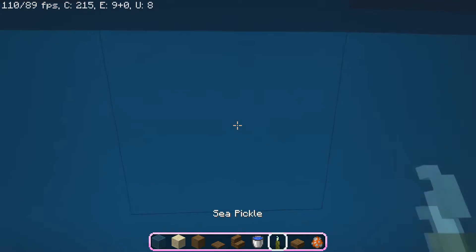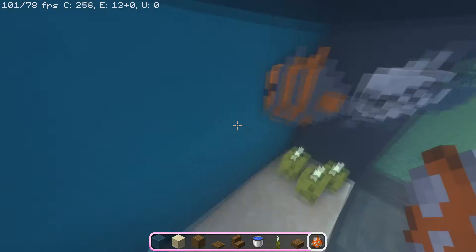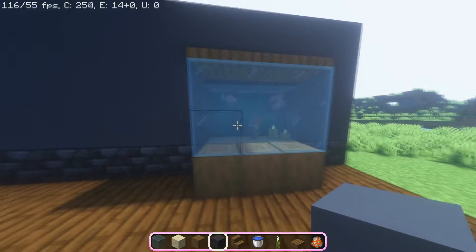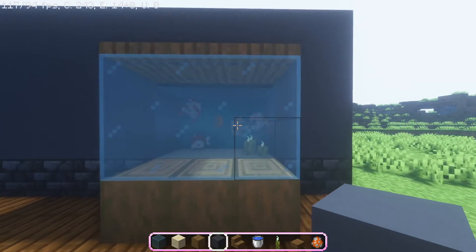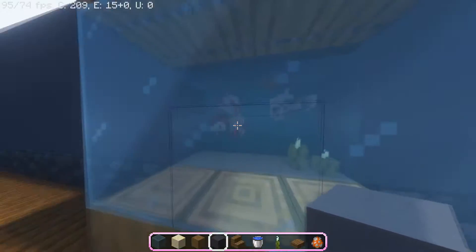Fill it up with water buckets. I really recommend always adding in a sea pickle or two — it really lights it up a bit. Fill it with fish and there we have it, that's our first design. It's definitely very simple and as you can see we can see the inside of the aquarium quite well. I think that's because of the sea pickles; otherwise it would be way too dark in there.